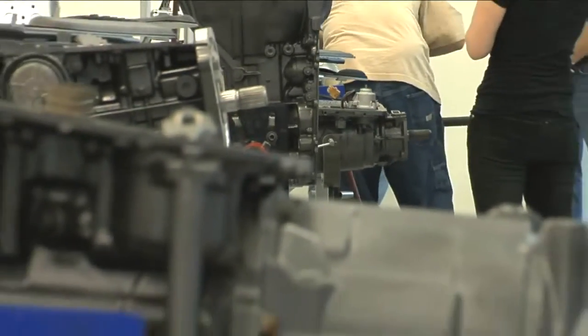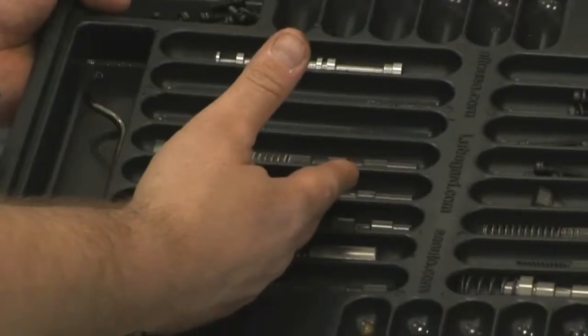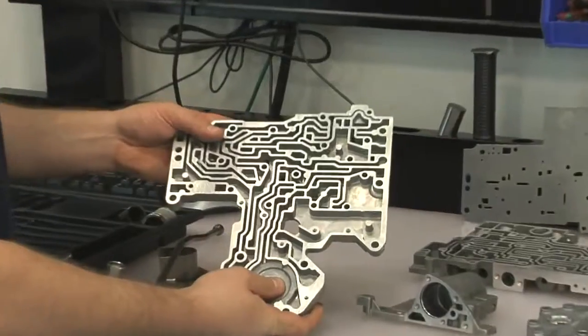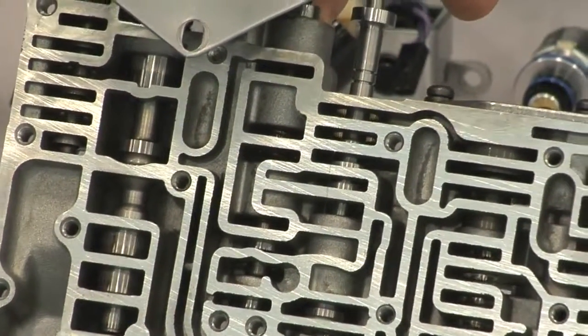When it comes to a transmission working properly, one of the most important variables is a proper working valve body. The valve body consists of almost 100 different valves, springs, and check balls which need to move freely through the bores or channels in the valve body. The tolerances are so critical that even a human hair will cause a valve to stick, which will result in a failure of the transmission.